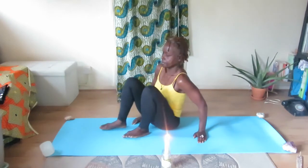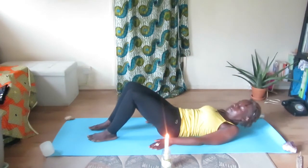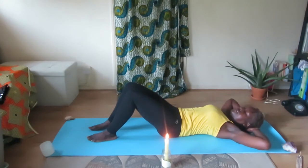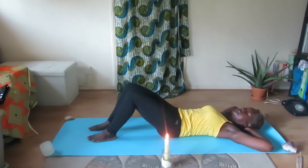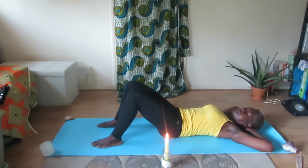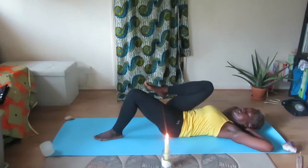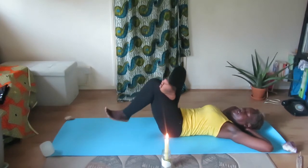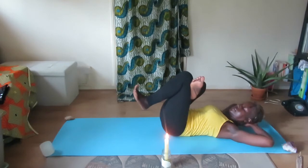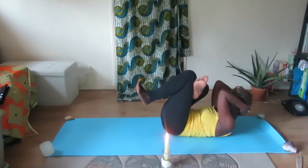Let's do some yoga. Come onto your mat, knees are bent, and begin to slowly lower your back down onto the floor. Fingers are interlaced behind your head. Inhale and begin to raise your right knee up, then swivel your right heel and rest it on your left thigh. As you exhale, bring your knees up towards your chest, bring your forehead towards your knees, curl in, and hold position. Breathing normally.